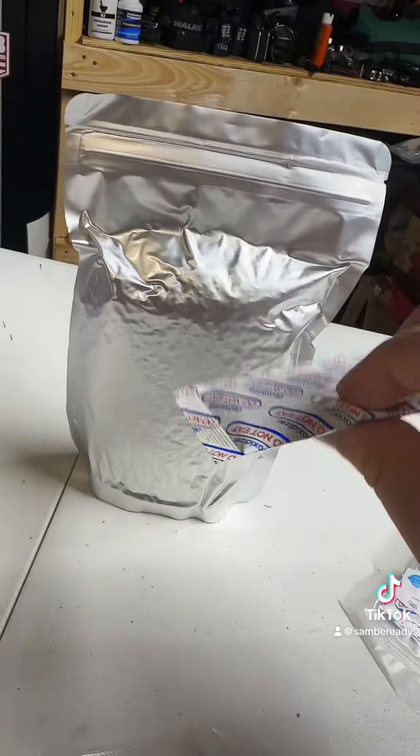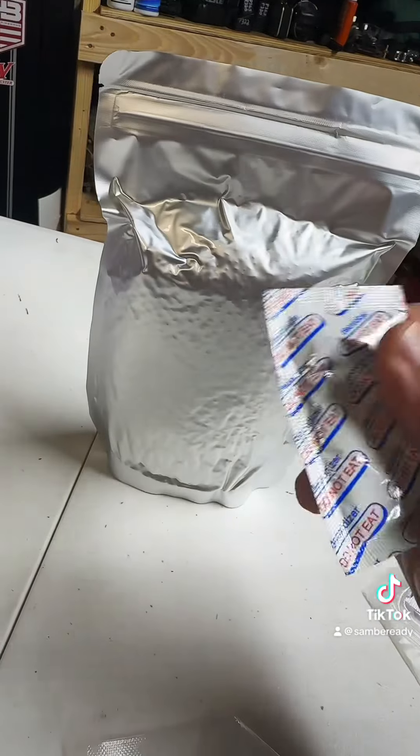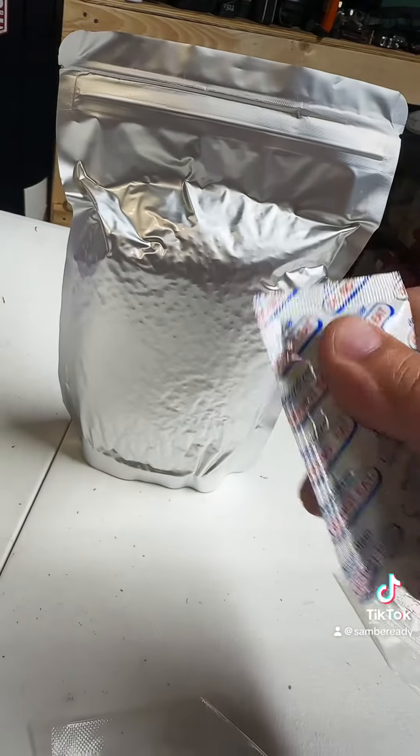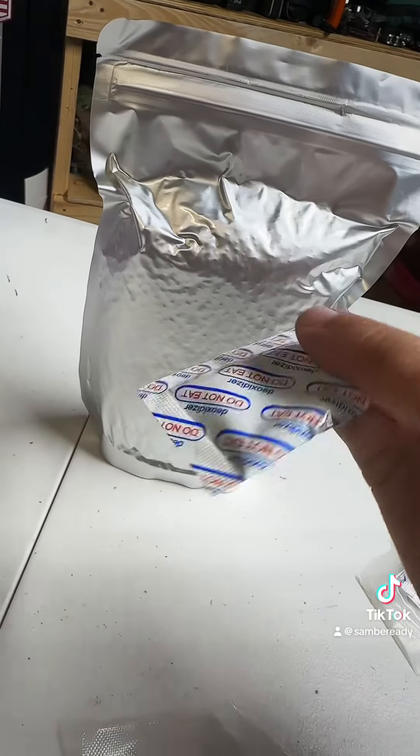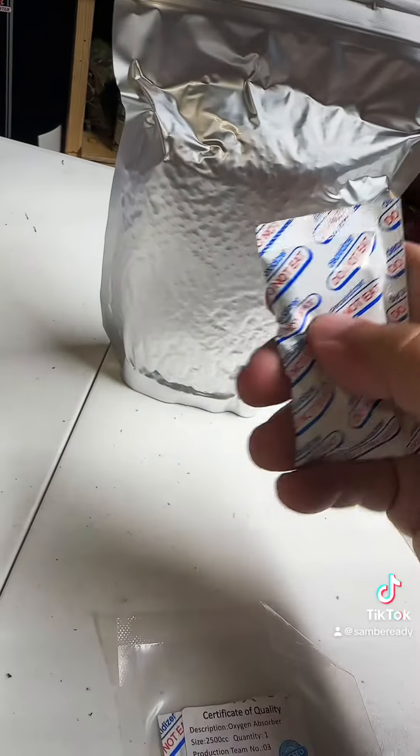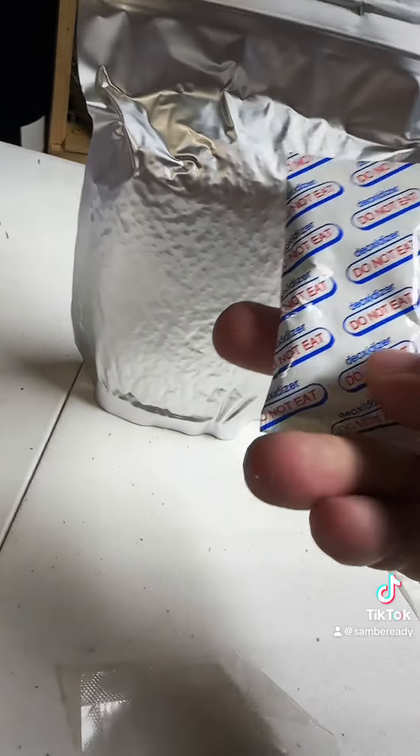The other thing I like to do before I put this in the bag is take it and break it up a little bit to make sure that the iron oxide — I believe that's what's inside these little packets — is broken up to maximize the effect of the product.